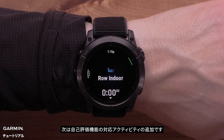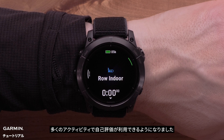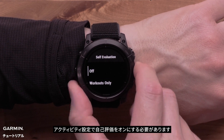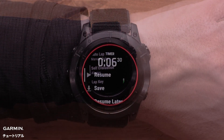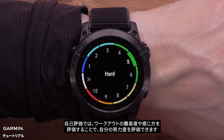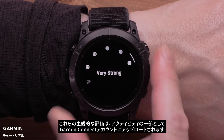The next activity enhancement we'll discuss is self-evaluation. In this update, self-evaluation is now available on additional activity types including rowing, hiking, and many more. You will need to enable self-evaluation in the activity settings. The self-evaluation allows you to rate your perceived effort by rating how hard the workout was and how you felt. These subjective ratings are then uploaded to your Garmin Connect account as part of the activity.